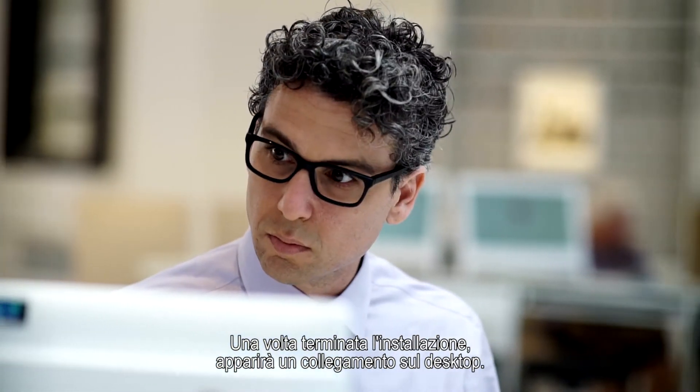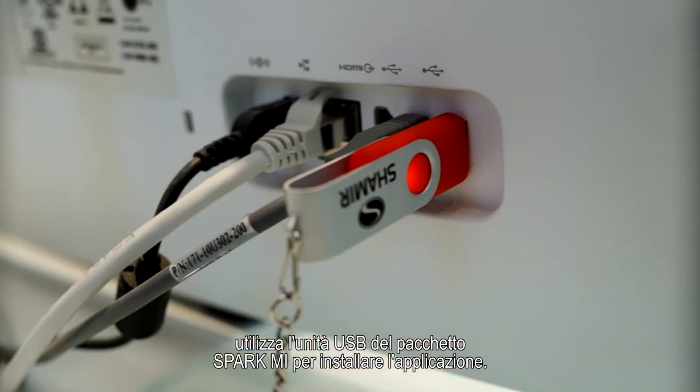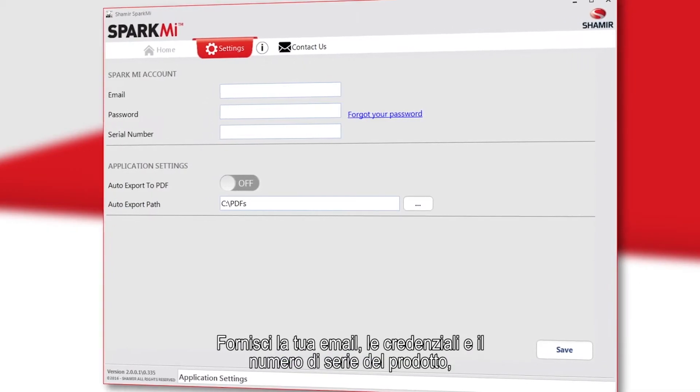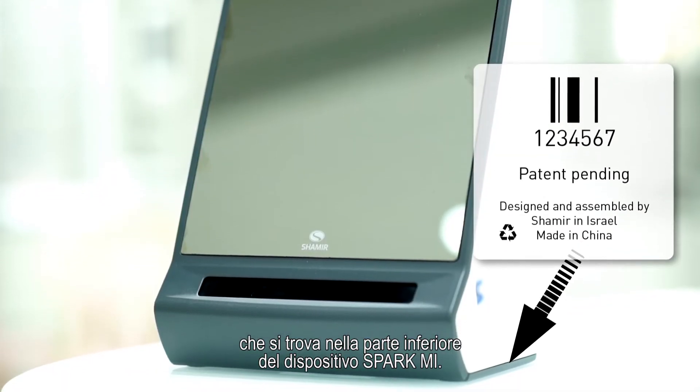After installation has finished, a shortcut will appear on your desktop. If you do not have internet access, use the USB drive from the Spark Me package to install the application. Upon launching the application, you will be able to define your app settings, providing your email, password, and your product serial number, which is located at the bottom of your Spark Me device.